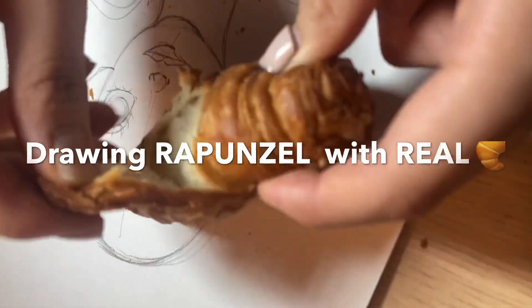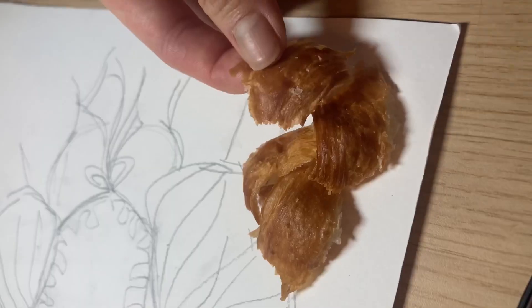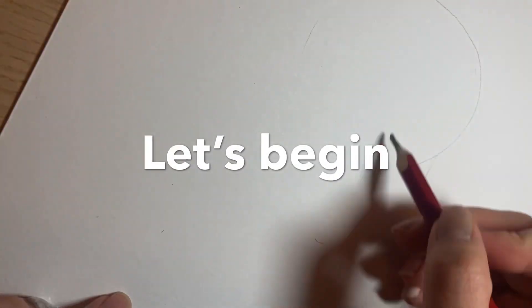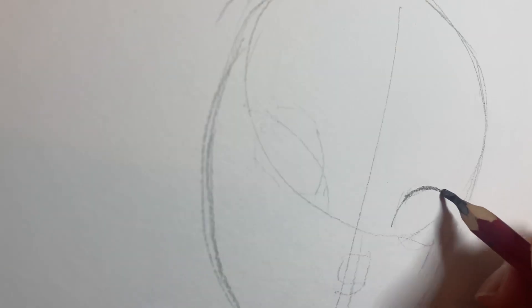Hi guys, today I'm drawing Princess Rapunzel with a real croissant. For me, the croissant's color and texture really look similar to Rapunzel's hair.